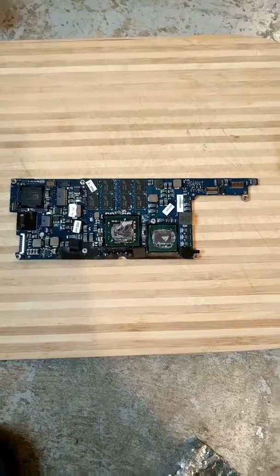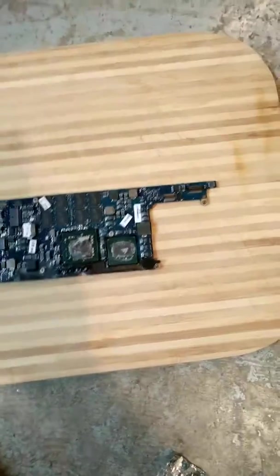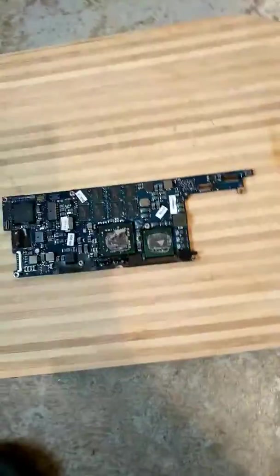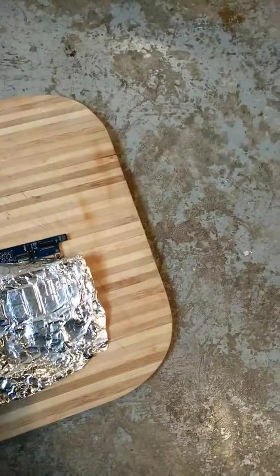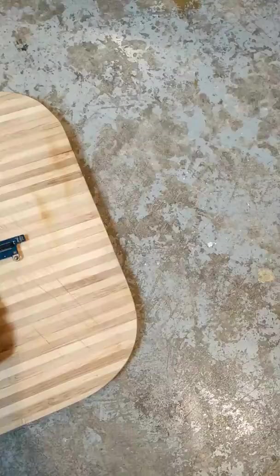I found out the graphics card — the Nvidia — had a problem. What I did is an easy fix: I take out the logic board, cover all the ports with foil. All you need is the logic board with the Nvidia graphics card right there.